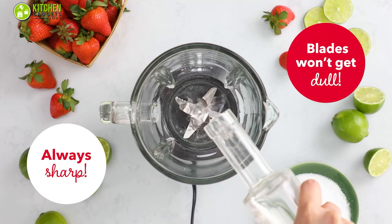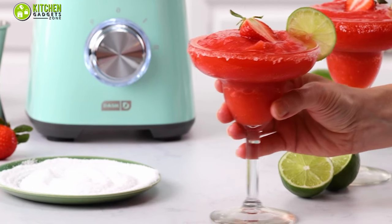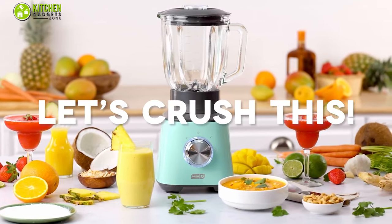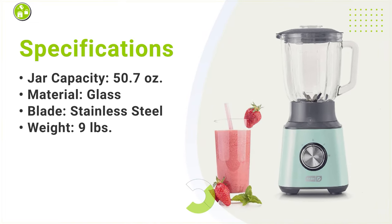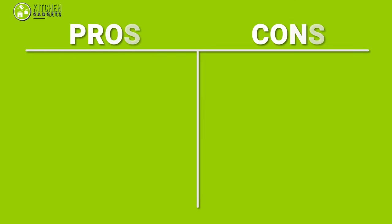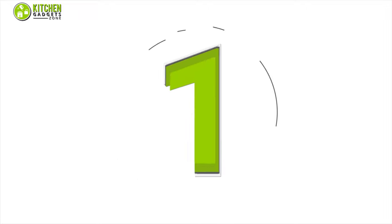To conclude, when you want a convenient blender that will deliver a sip-able smoothie with fantastic texture, then going for this Dash Quest Countertop Blender is the right decision.